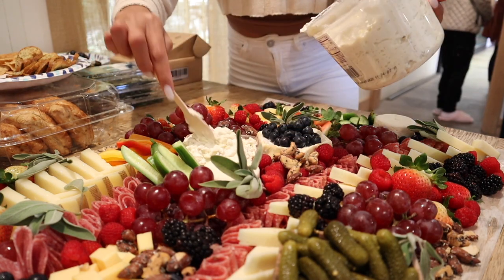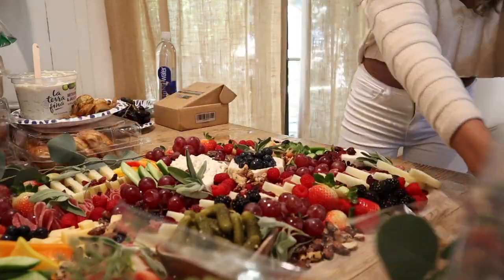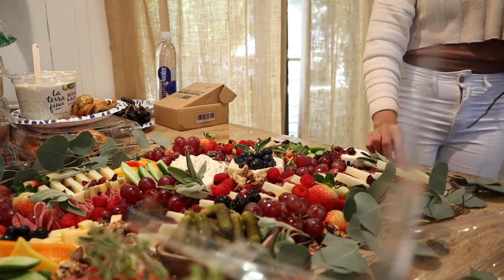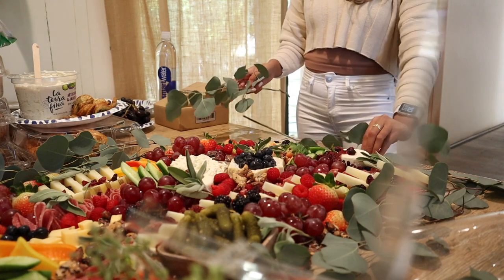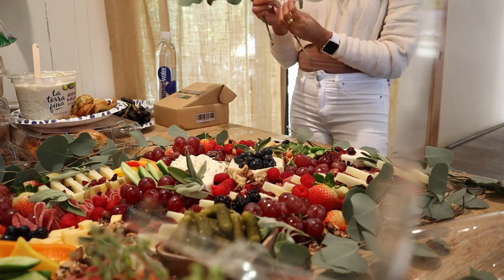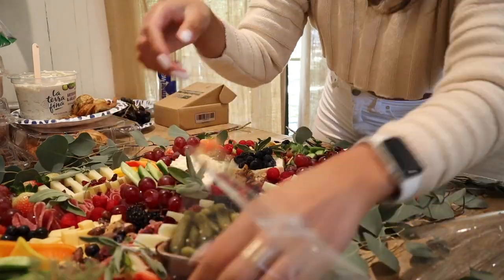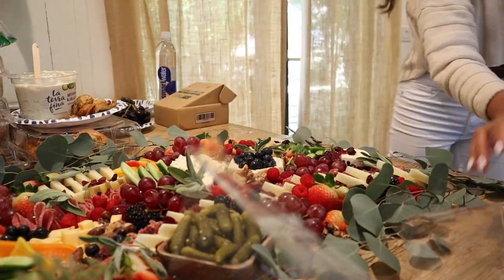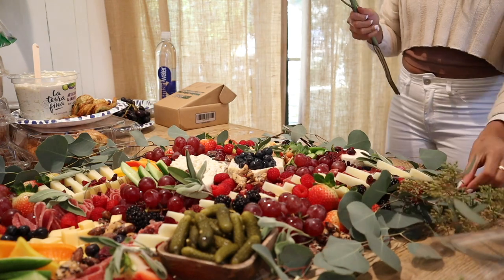Now that the actual charcuterie is complete, I'm going to add in two bunches of fresh eucalyptus. I love to outline my whole entire charcuterie board with it because it just looks and smells amazing — it really takes it up a notch and looks so elegant.